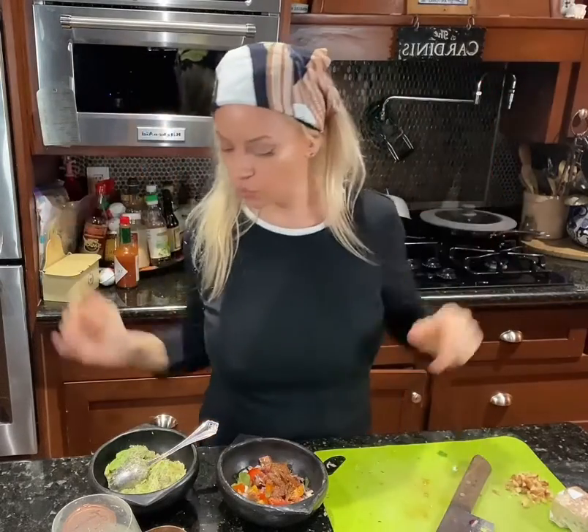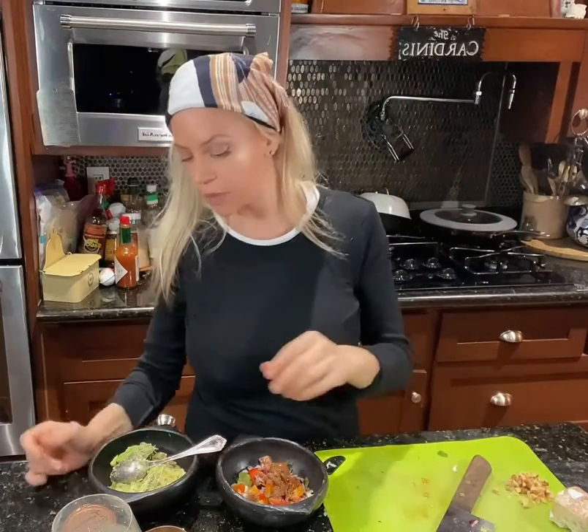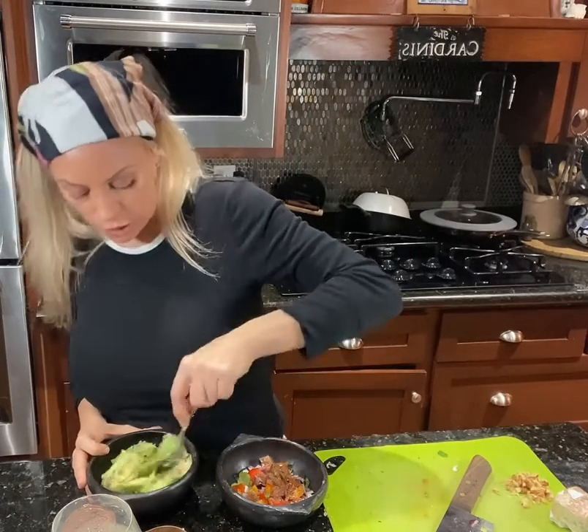Hello! I am making alligator tacos, so I'm doing a couple things and I thought I'd turn on the camera. One of the things I'm making is some guacamole.